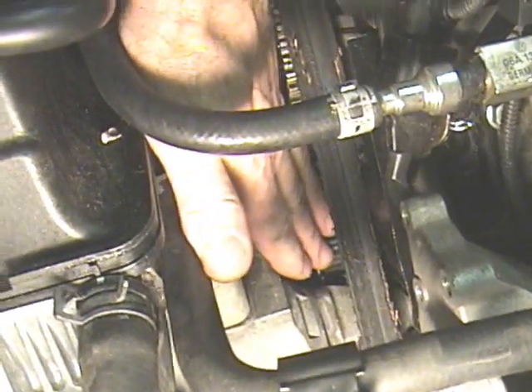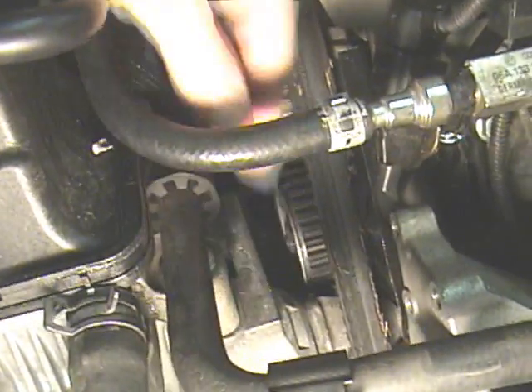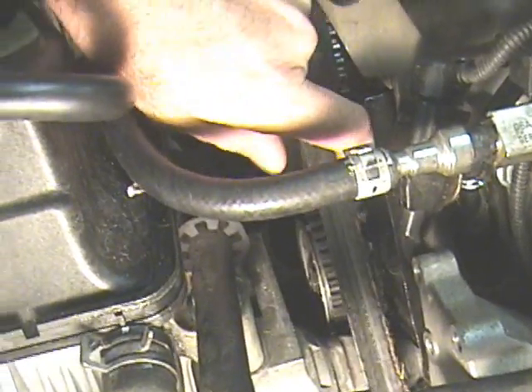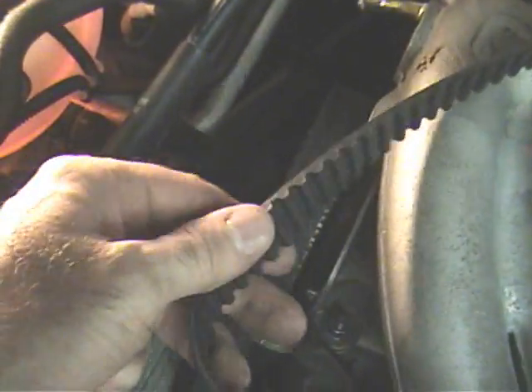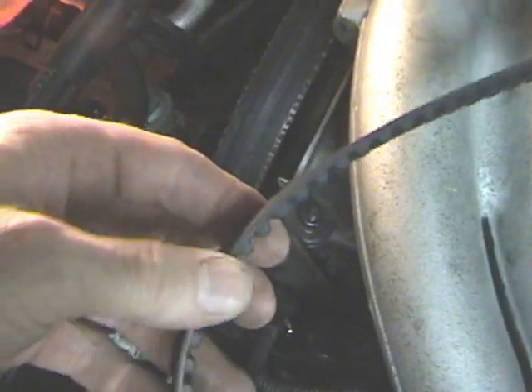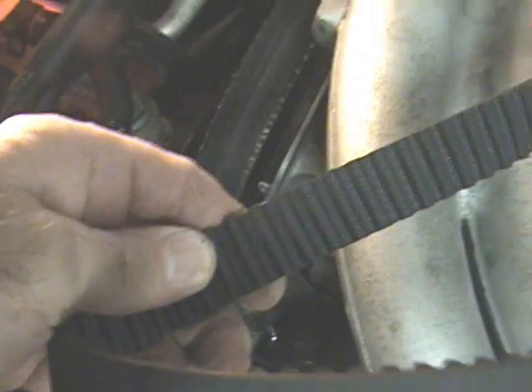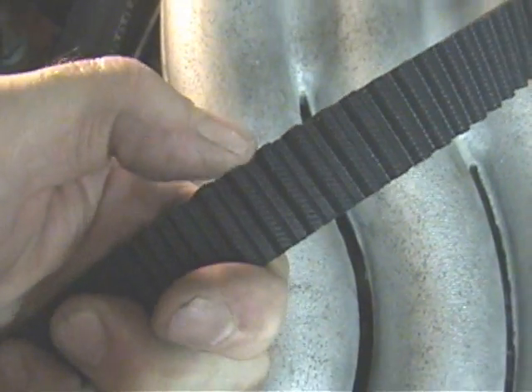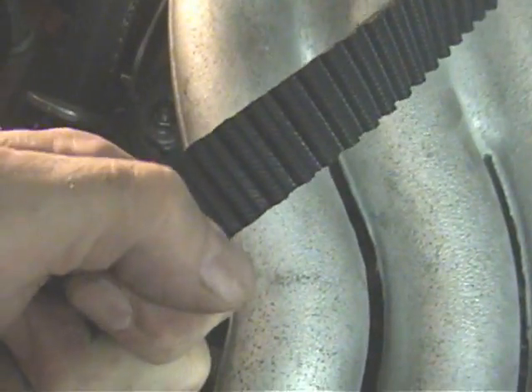Then push the pulley back — that takes the tension off the timing belt and the belt can be worked off. This is a brand new timing belt. Look at the teeth, look at the sides: there's no separation, no missing teeth, and no roundedness on the ends of the teeth.